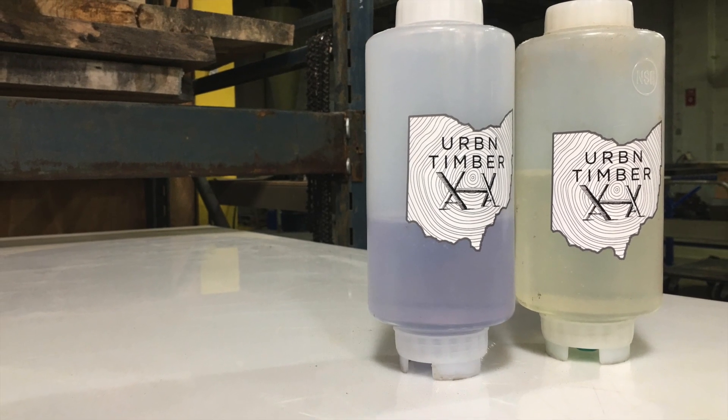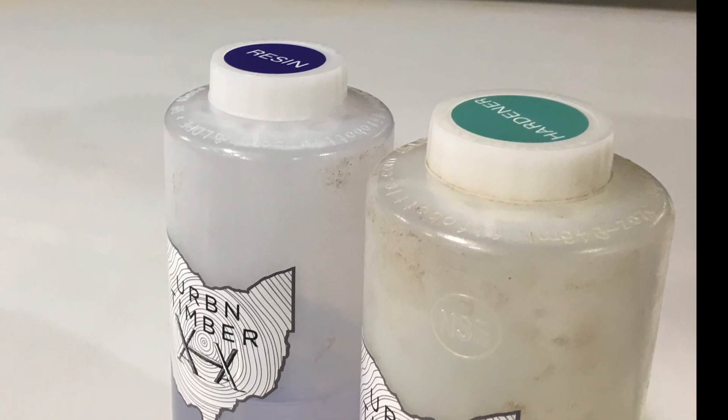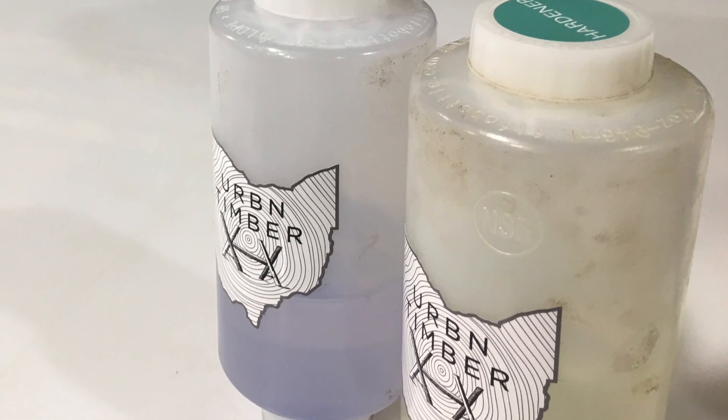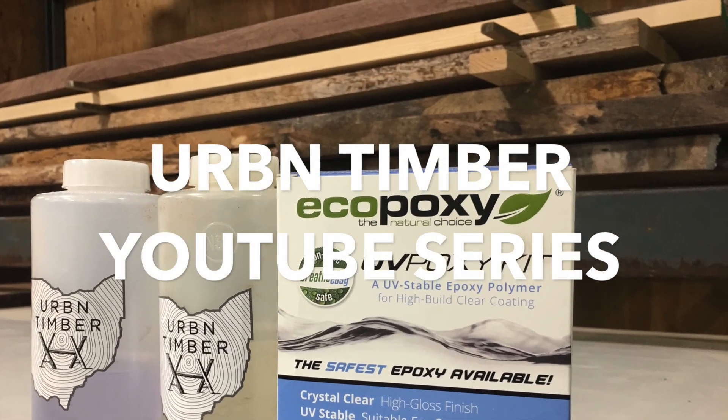Eco-Poxy is a Canadian based company manufacturing high performance bio-based epoxy resins. Two of their most popular resins are UV-Poxy and liquid plastic, which we will be reviewing and comparing in this short video.